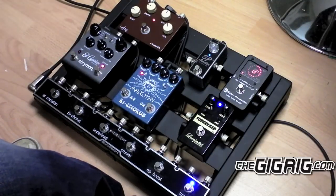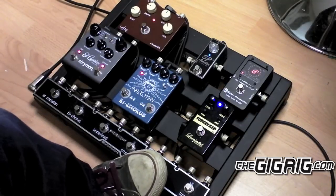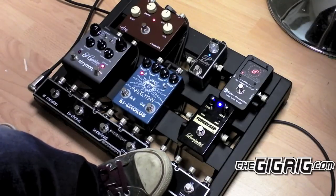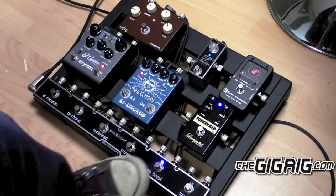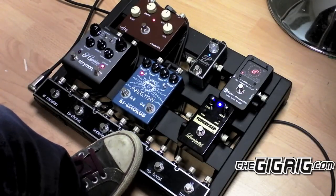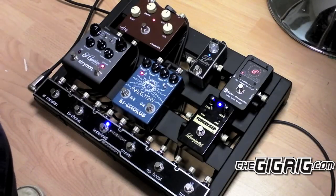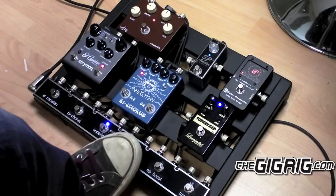We have the tuner with silent tuning on the Quartermaster here. Then we have our straight through bypass tone. Clicking on the EP Booster, clicking on the Cruiser, then the Super Lead. The Cruiser and the Super Lead sound amazing together.